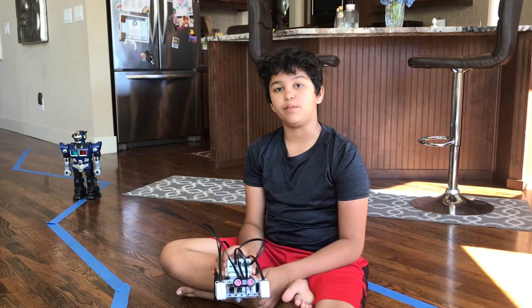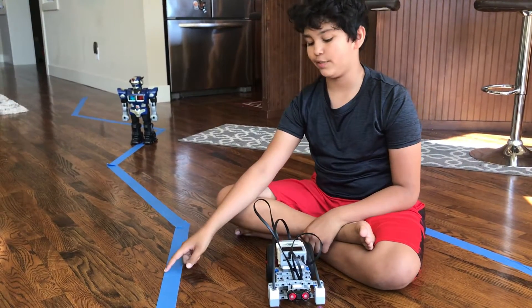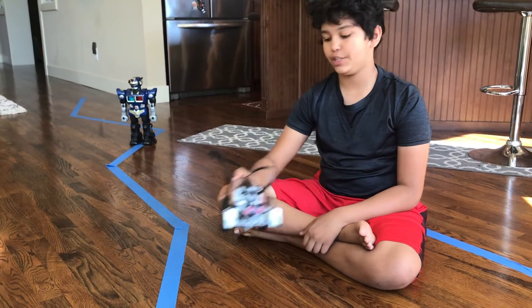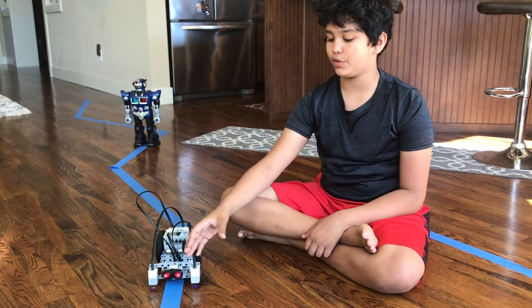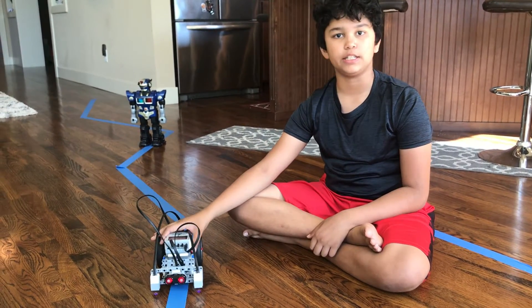And why does this bring an advantage for my robot? A one color sensor robot can only see the edge of a line. Now this robot with two can actually see both sides and see if it's too far outwards, so it can turn in and correct itself.